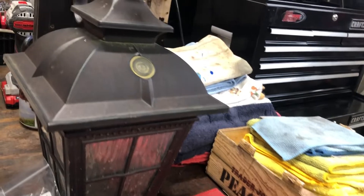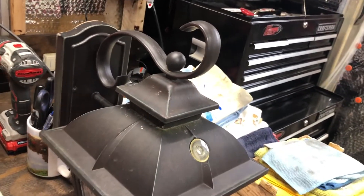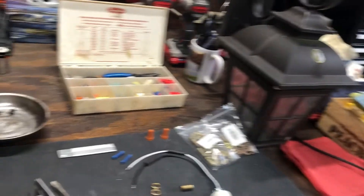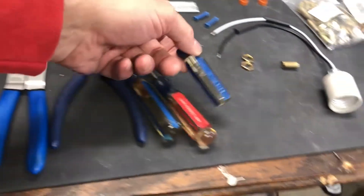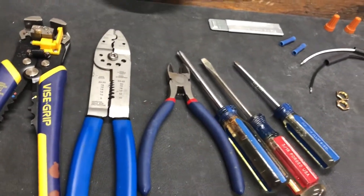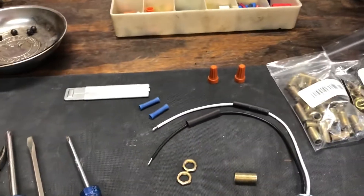I removed the light from the wall — it's a lot easier for me to work inside my work room than outside. Before I take it apart, I wanted to share some of the tools I used: various screwdrivers including small Phillips, medium, and flathead, a wire stripper, a crimper, and a little knife.